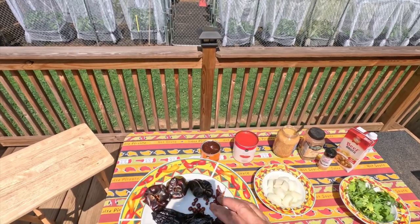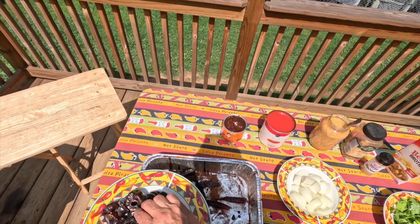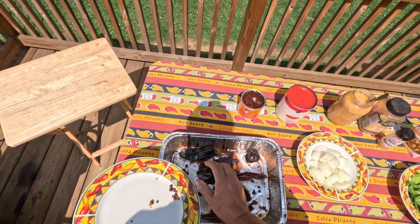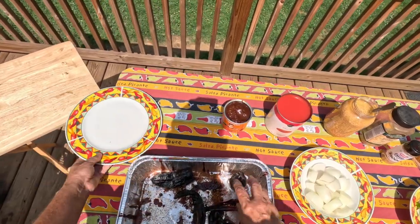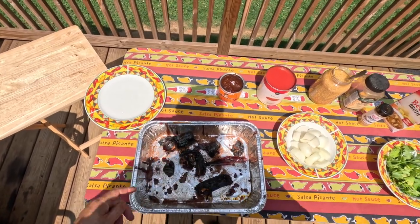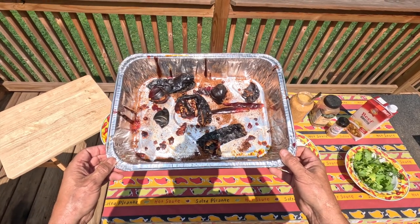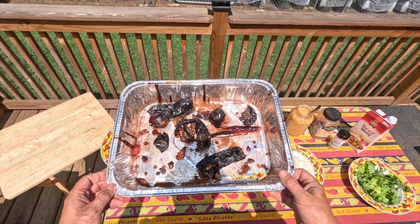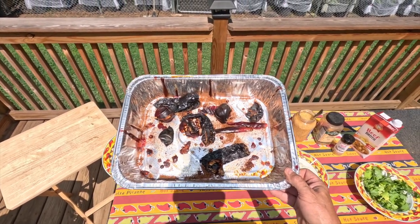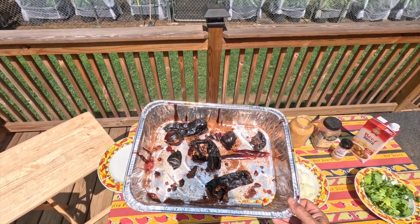So what we're going to do is we're going to put these in our tray. You want to get all the seeds out of your chilies as much as possible, because seeds don't have any flavor and they don't contain heat — they're just going to give a bitter flavor. So you want to get the seeds and the stems out of the chilies before you add them to your sauce mixture.